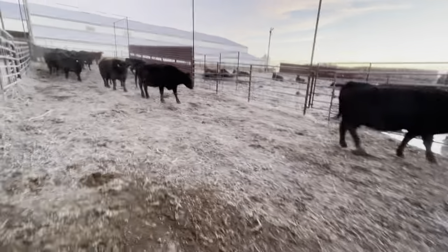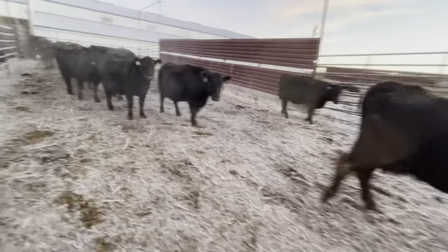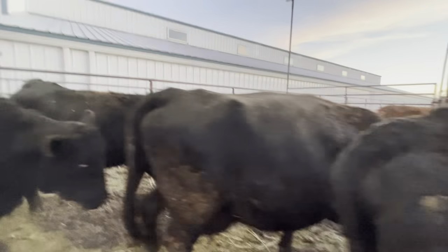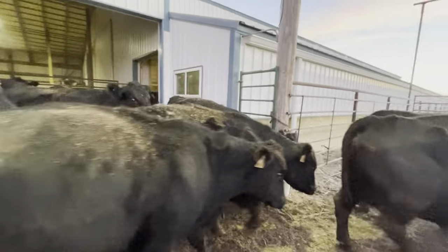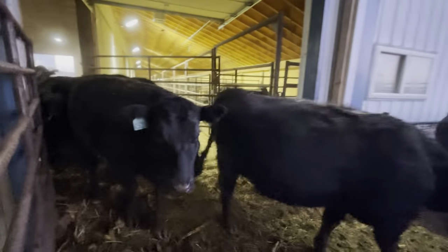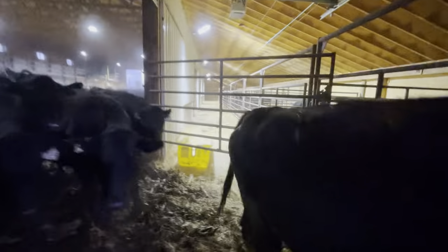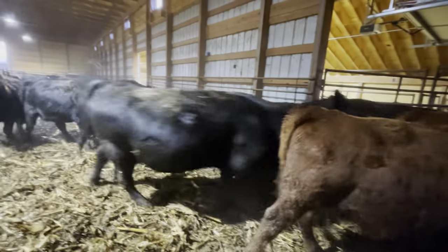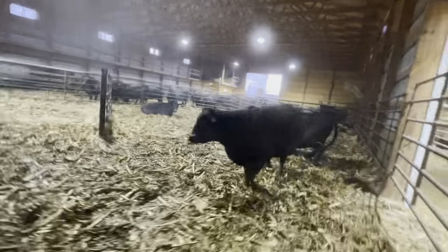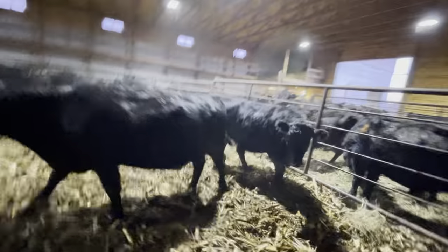All right, counting the first group. [Counts cattle] ...seventy-eight. That's not all of them - we've got to turn what's in this next pen out. I just kind of divided it because I had two of them calving and I'm trying to avoid any mix-up.